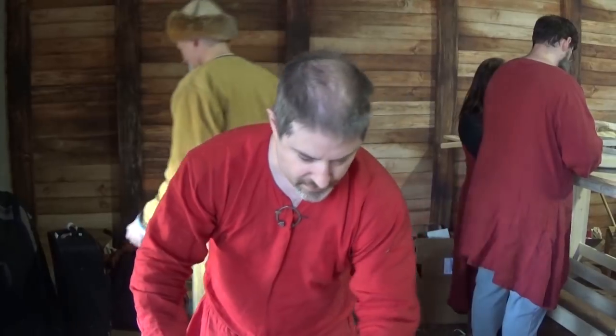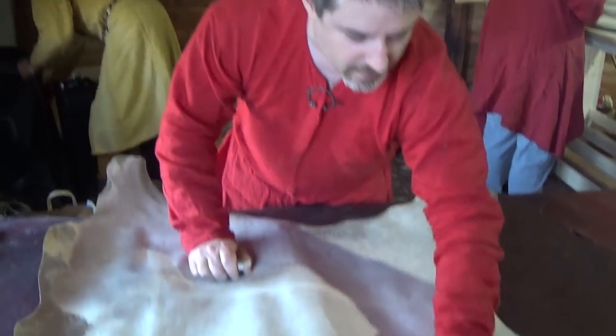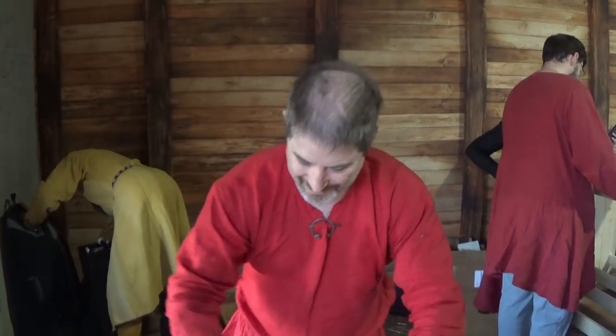So once this area is pretty good in here, a little work here, this is pretty good and then a lot of work up here. Getting there. Can't wait to test those shields out.